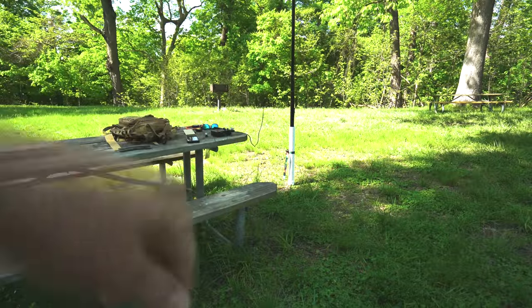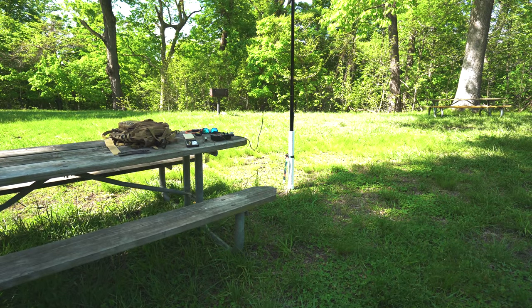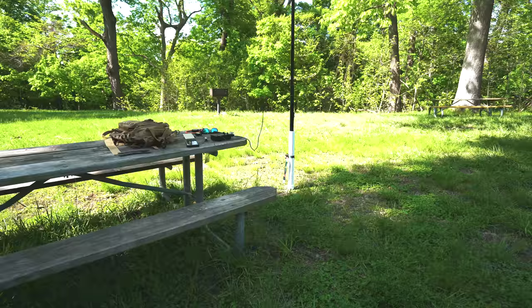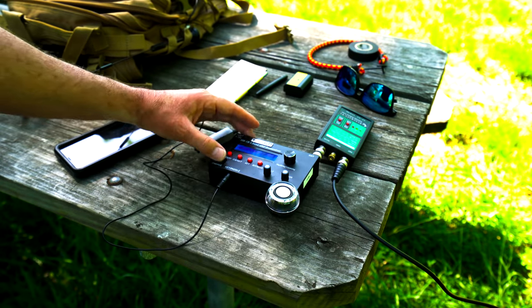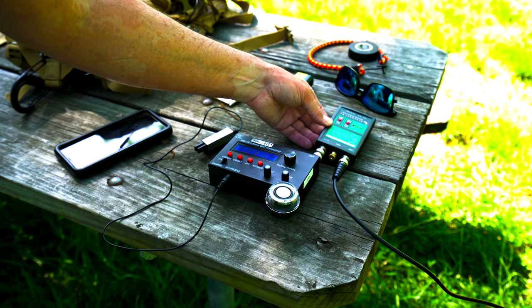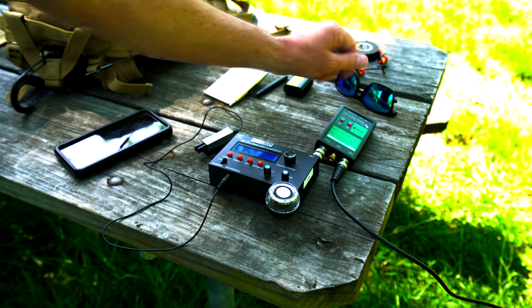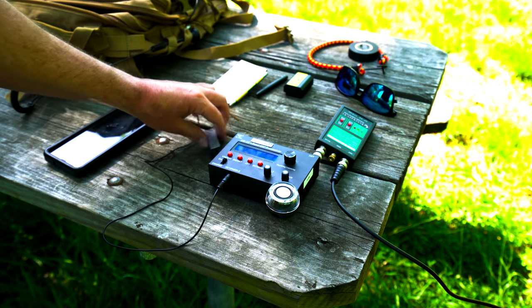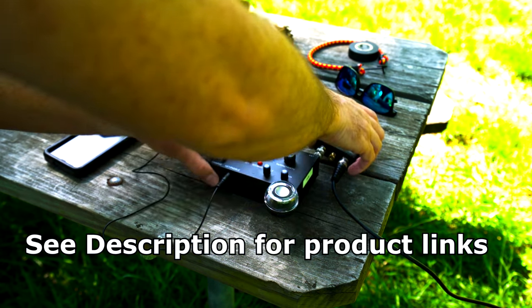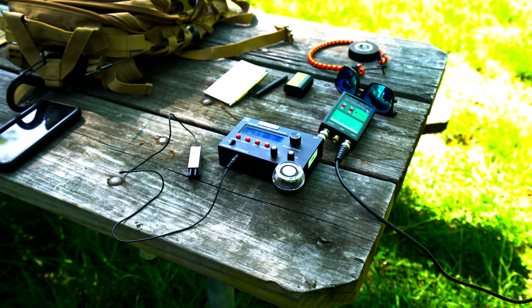That PVC solution works pretty well, but like I said, you have to carry a hammer or you need a rock or something. So I've got the U-Kits HB-1B, the Elecraft antenna tuner, and a cube for QRP. I've got the Pico paddle — all I have is CW right now. I think I'll go up to 20 meters and see if I can tune.